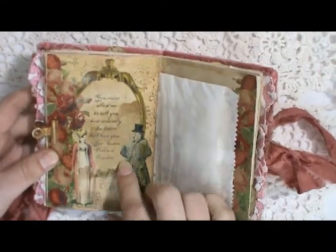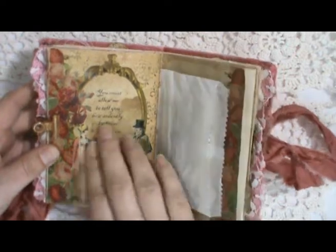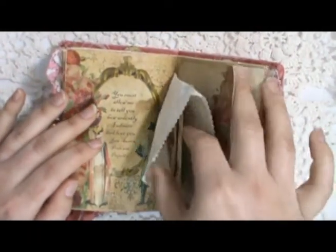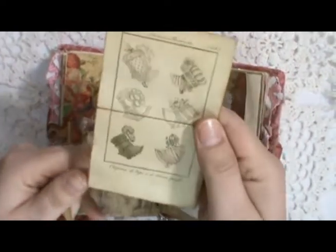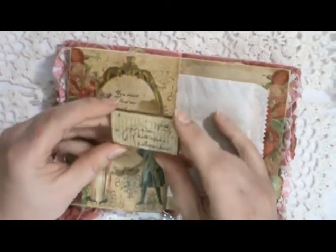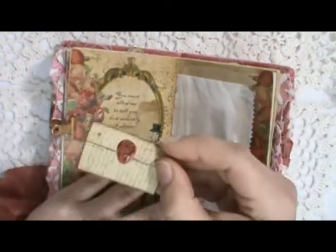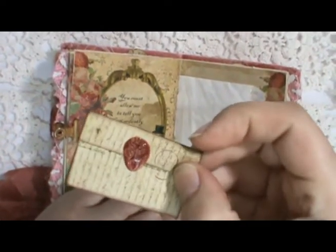This is probably one of the most famous quotes from Pride and Prejudice: 'You must allow me to tell you how ardently I admire and love you' — that's Mr. Darcy to Elizabeth. The other side of the glassine bag has a different ad for bonnets and another little letter. This one was sent to Jane Austen, so it's addressed to her — there's a tiny little wax seal on the back. I actually used the little rose charm that's in the book to create the seal.